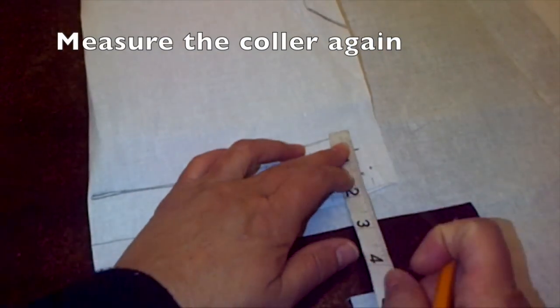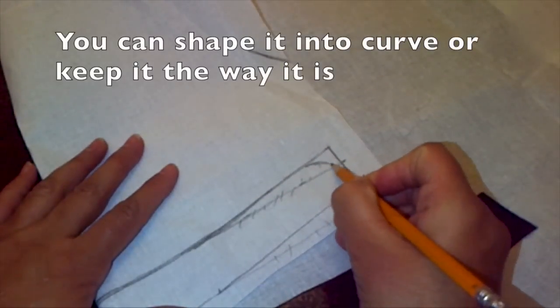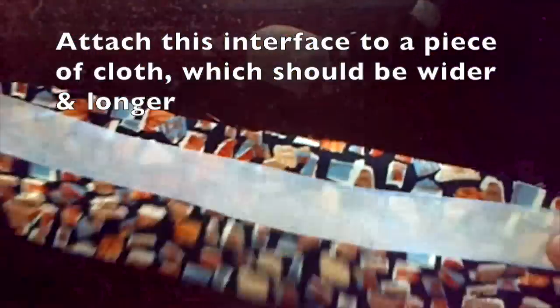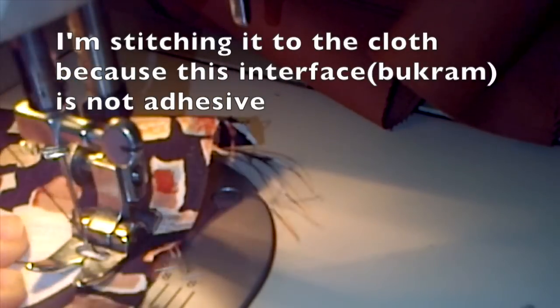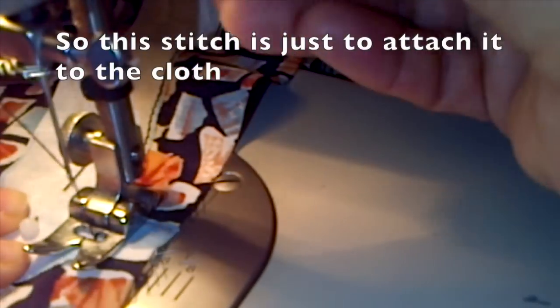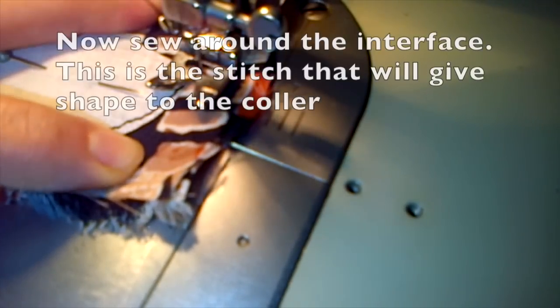Measure the collar again to make sure, then close it off. Add a rounded edge — you can keep it sharp or curve it like shown in the video — and cut it all out. Now attach the interface to a piece of cloth that's longer and wider. Because the interface is not adhesive we're going to stitch it to the cloth; this stitch is right on top of the interface just for attaching. Then attach that piece of cloth to another piece of cloth and sew them both together — this stitch gives the shape to the collar and goes around the interface, not on top of it.